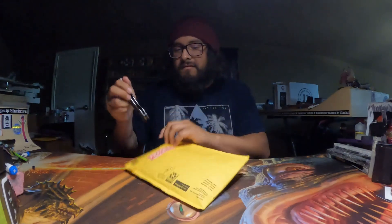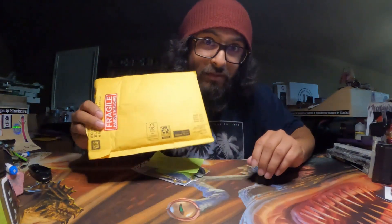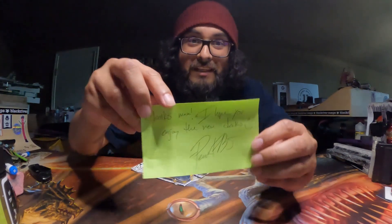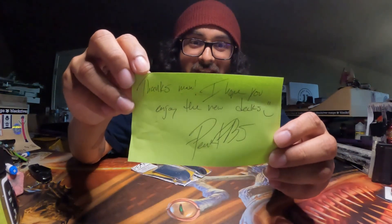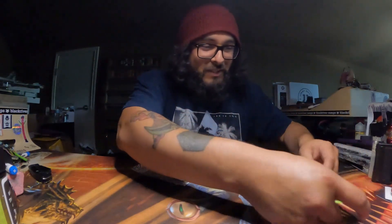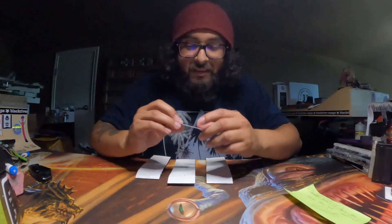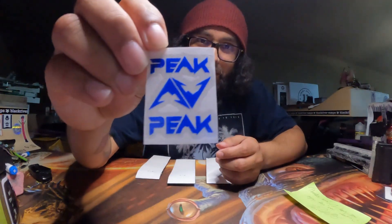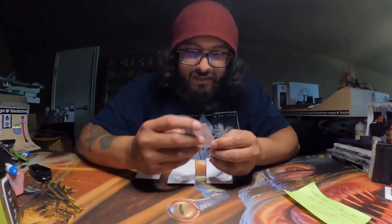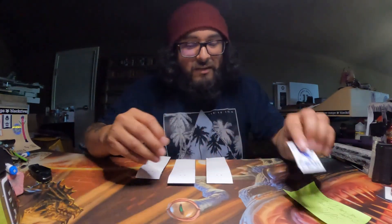What is this bag made out of? Industrial strength bubble mailer. So we did get a note. It says, thanks, man, I hope you enjoy the decks - Peak Fingerboards. Super cool. So inside the bag there was one sticker and it's this really cool Peak sticker. It says Peak and it has two mountains. That's super cool. I haven't seen this sticker before.